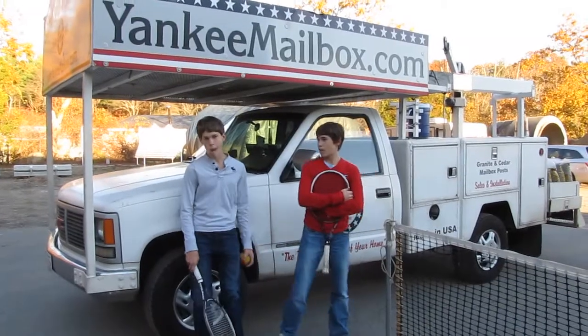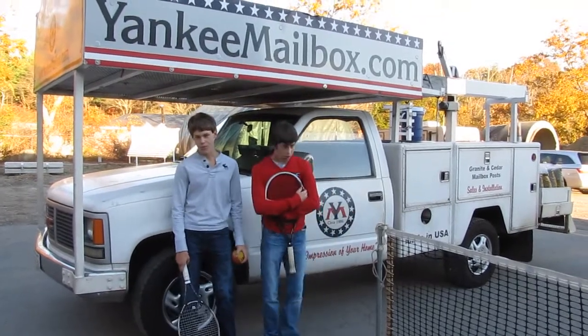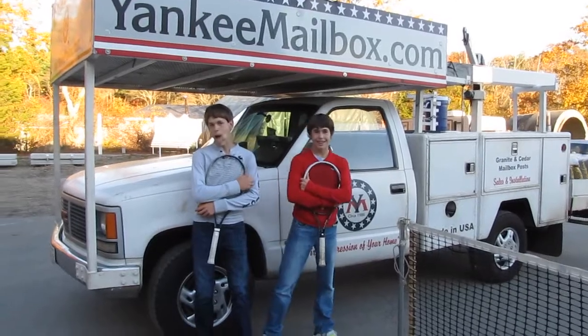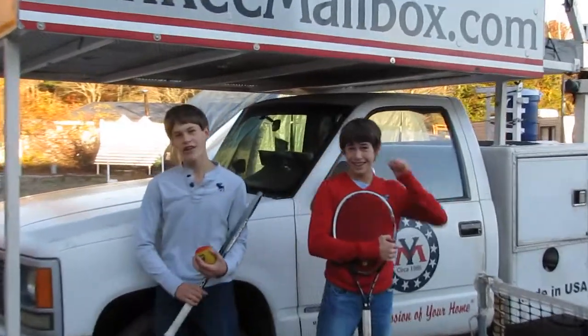The Mastriani boys just played some free ball out at YankeeMailbox.com Stadium. We call it the cauldron, guys, and I think you understand why. It gets hot in there. Yeah, it gets hot in the cauldron. The great thing about free ball is there's a lot of exercise and a lot of long points. You guys really developed it well.